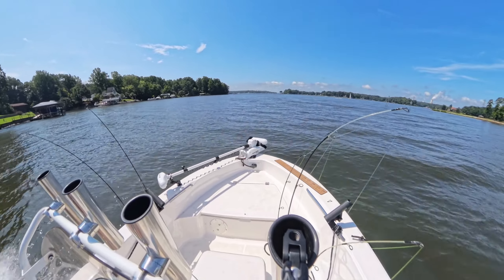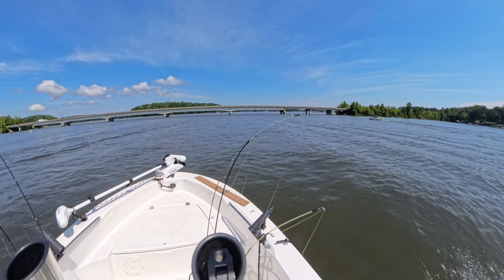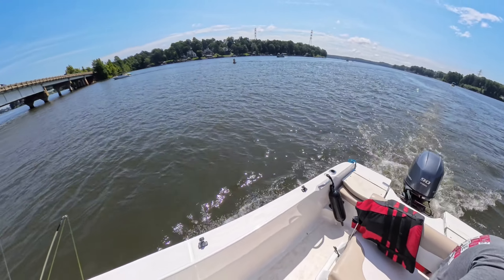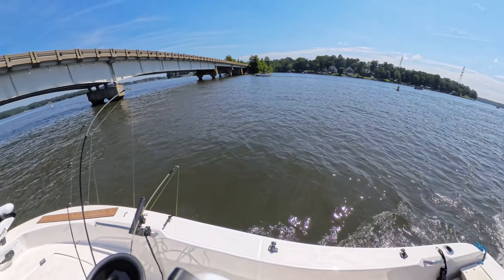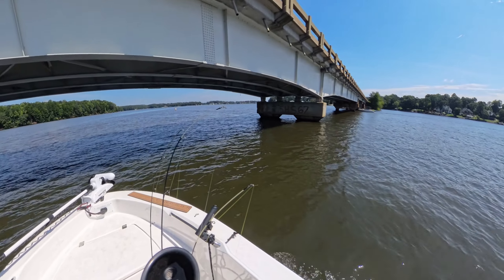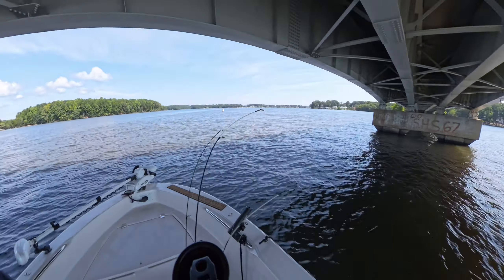A little bit about me: I am in my 50s, and this is my fifth boat. All the boats I've owned have been 19 feet or smaller, mostly center consoles with one exception. We had a 19-foot Stingray bow rider for the lake — that was the last boat I had before I got the Robolo. You're seeing the Highway 150 bridge in Mooresville. I bought the Robolo because I really wanted something I could use in both the lake and the saltwater.